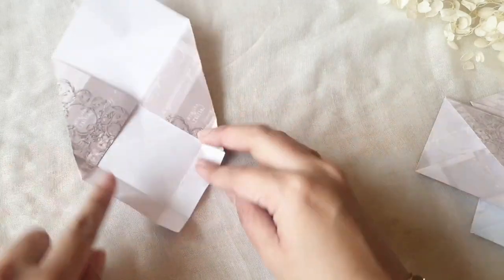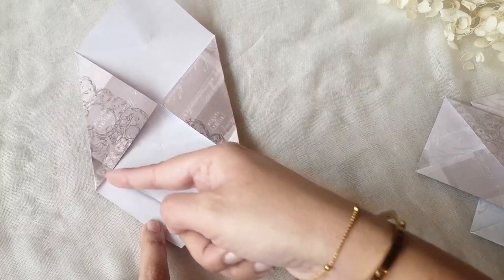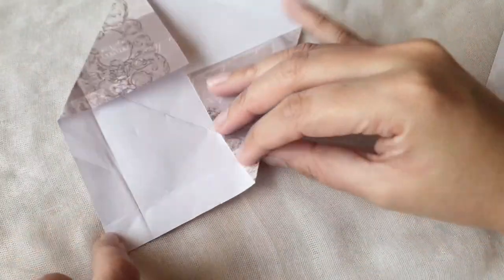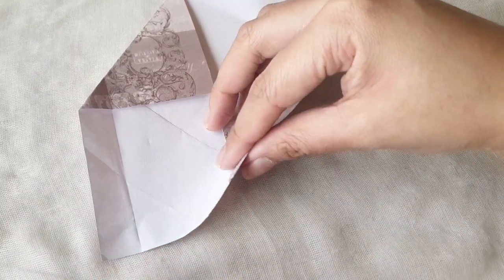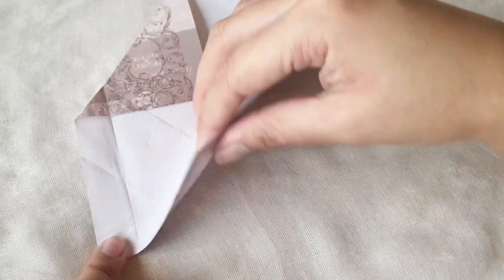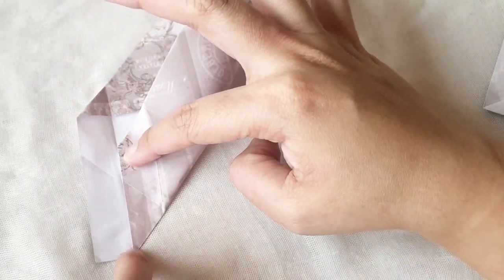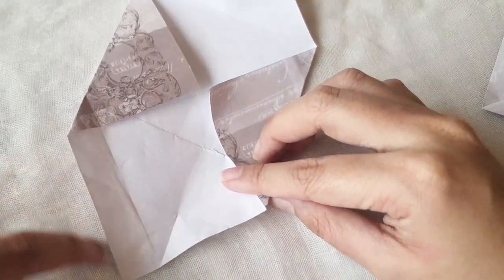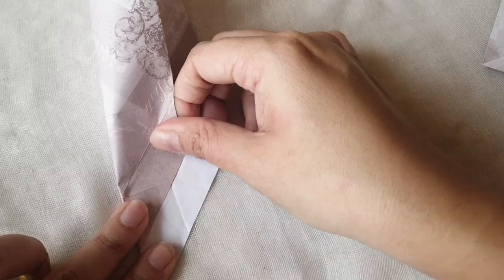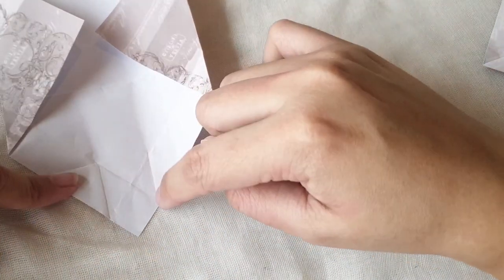Open it up again. This time we take this side and we want it to have a little diagonal on here. I'm going to push in a little closer so you can see the fold — this one is the trickiest part, but once you get it, you get it. You want this fold to go here on this diagonal side, but you don't press it all the way — you only press it up until here. Do the same for the other side and press until there, so you get a little square right there.